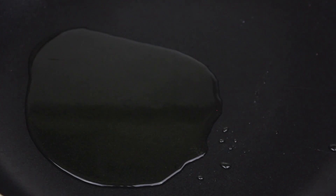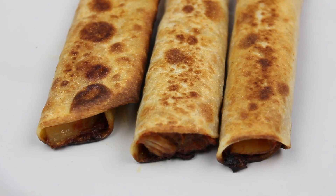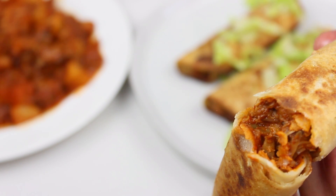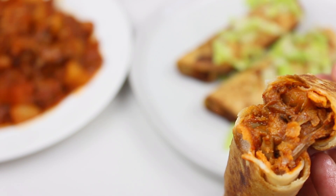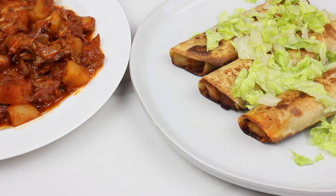Then heat up a hot non-stick pan, add some oil, and fry the taquitos on both sides until they are golden brown — they look something like this. Just like that you've made your very own taquitos. You can add your favorite toppings like vegan sour cream, lettuce, or guacamole — whichever way you enjoy them, I'm sure you're going to love them.